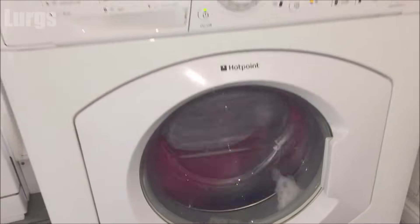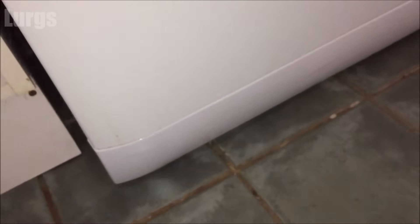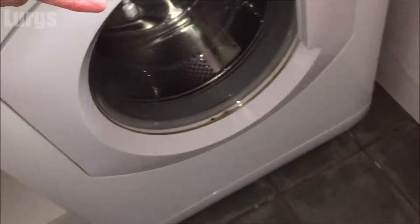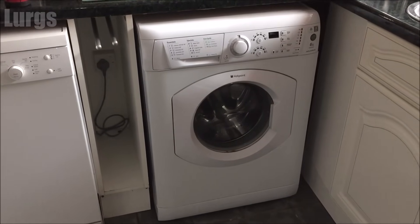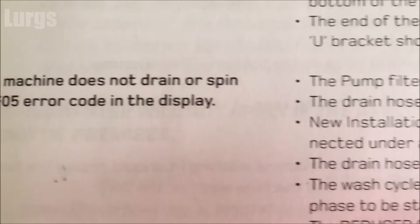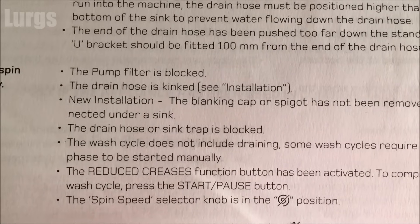Once you're happy that it's all working and you've got no leaks, you can just put the washing machine back in. Be careful not to kink any pipes and put the front cover back on. Here is the official F05 error code text from the manual — you can pause that at your leisure if you want to read it.